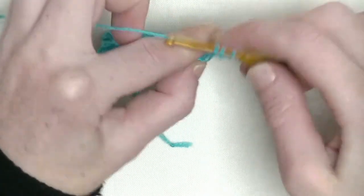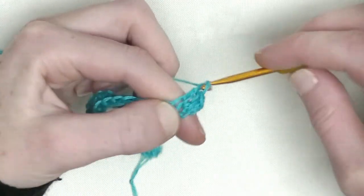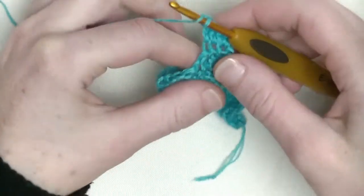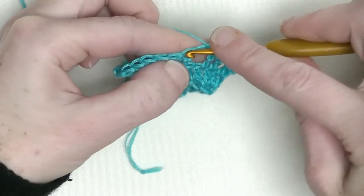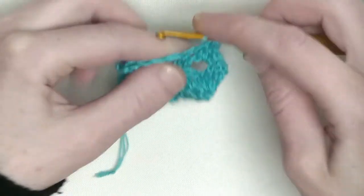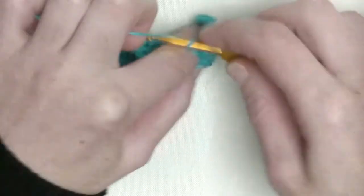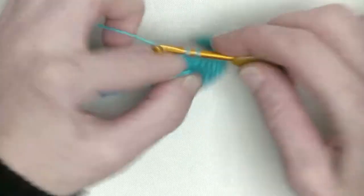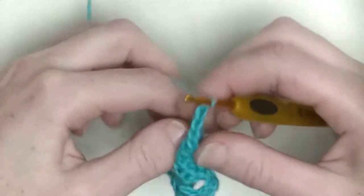Chain one, turn. In the first stitch again two double crochets — one and number two. In the following two stitches one double crochet each — number three and number four. Now skip this stitch, make a chain one, and go into the chain one space. Make only double crochets throughout this row, including the chain one space from the previous row. That's number two, three, four, five, six, seven, and number eight. Chain one and turn.